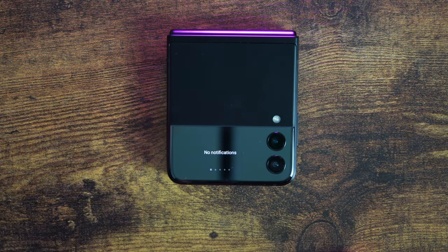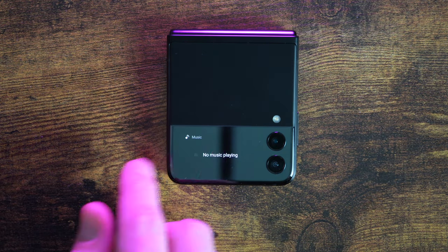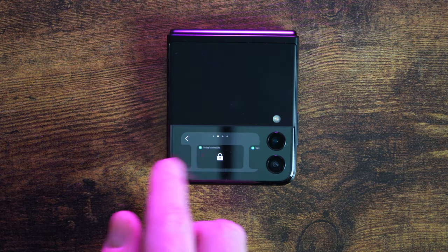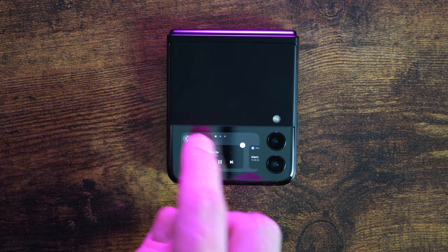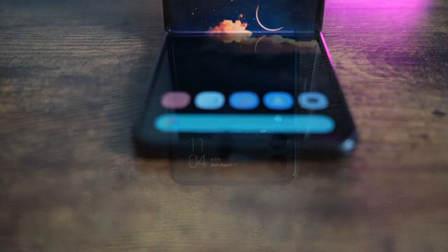The front cover screen is cool and now it's actually usable this time around. I found myself mostly using it to check the time or notifications, but it's nice for changing music tracks or checking the alarm or the weather. There are about six available widgets right now, but Samsung could add more in the future. Battery life has been disappointing — it's a big phone with a small battery, so it's not entirely unexpected, but it's something you'll have to be willing to give up for this unique form factor.